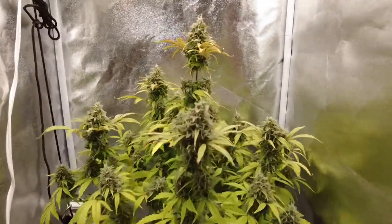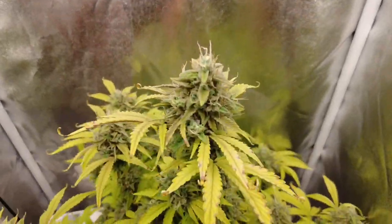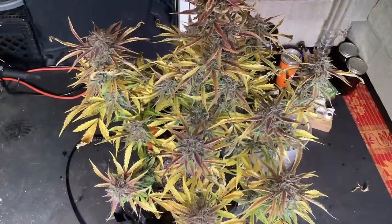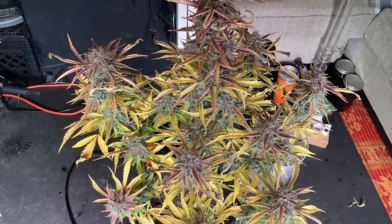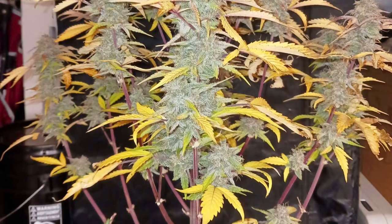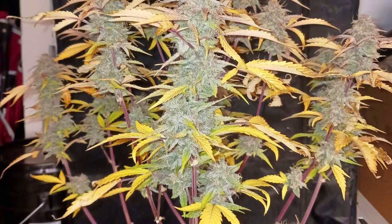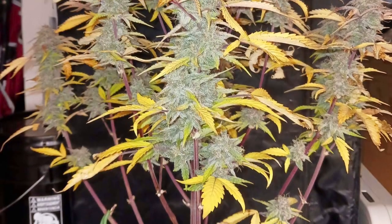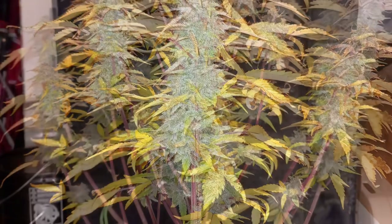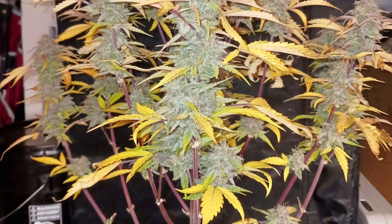I want to give you guys an update on the Midnight Bessie autoflowers — the two that we were running with Floriflex. We did really well with those: we got three ounces out of the two plants combined, 39 grams on one and 46 grams on the other. Preliminary tests are showing this is the strongest autoflower that I've smoked, so I'm very excited. And that's it for today — peace out, grommies.